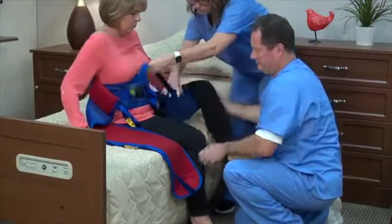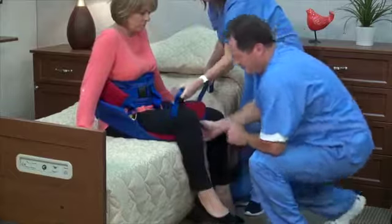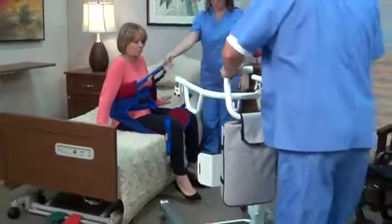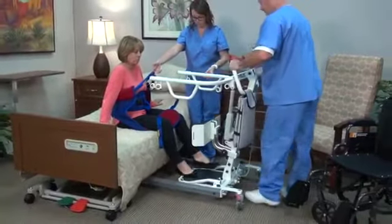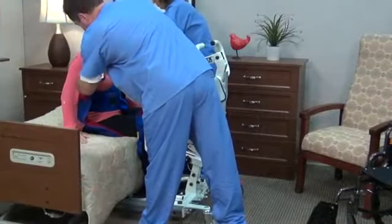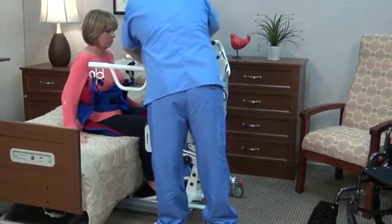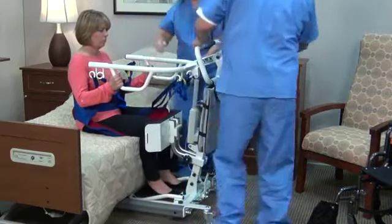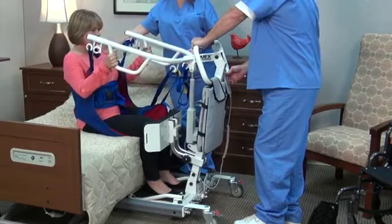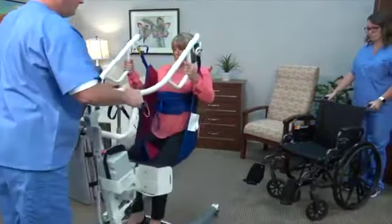Position the leg loops under and between the resident's legs. Cross the leg loops through each other. Move the lift slowly towards the resident. Place feet on the foot platform. Attach leg straps to the front hooks, followed by upper straps to the side hooks. Ensure that the leg sections are positioned midway under the thighs to provide good support and greater comfort.